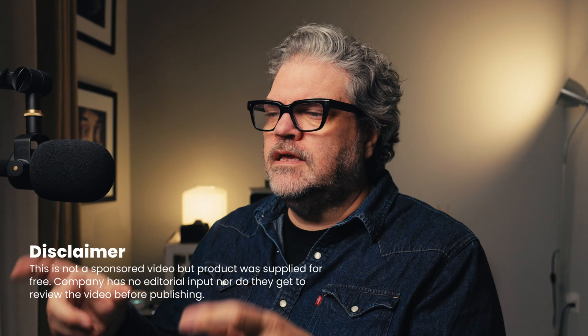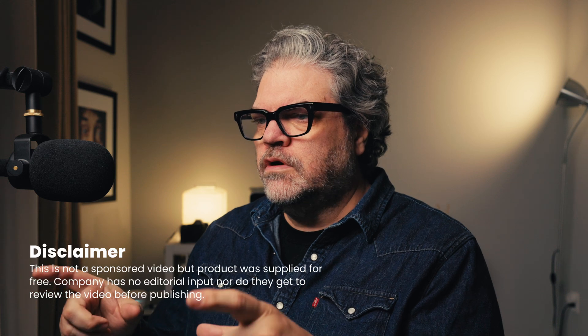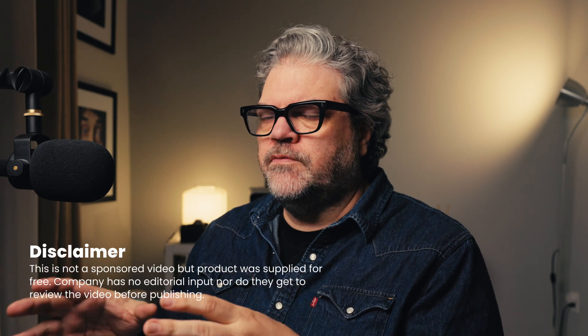This isn't a sponsored video, but I did get this plugin for free from Retouch For Me. Heel, Dodge and Burn, and Fabric I paid for myself out of my own pocket, and I've been using them for years. Honestly, some of the best money I've ever spent because of how much time it has saved me.